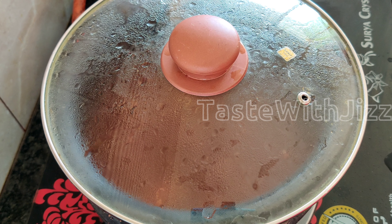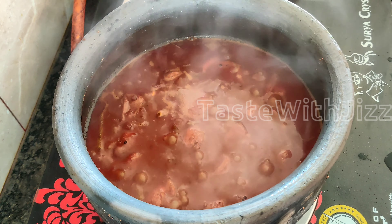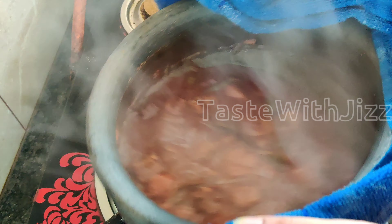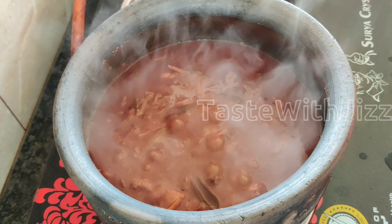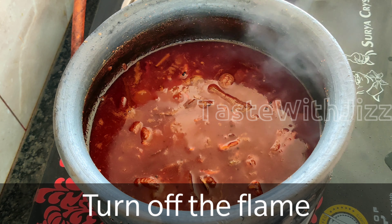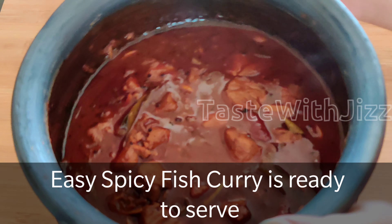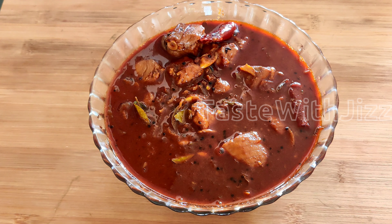We will fry it for about 40 seconds to 30 seconds on low flame. If you fry it on low flame, we will start mixing. I am going to mix it for about 5 minutes — we mix it with 5 beats. We put all the fish in the pan.